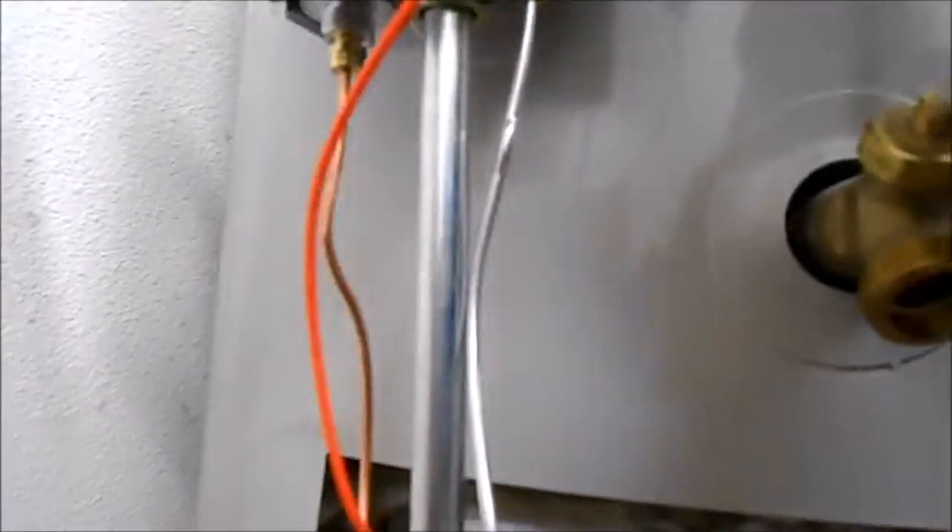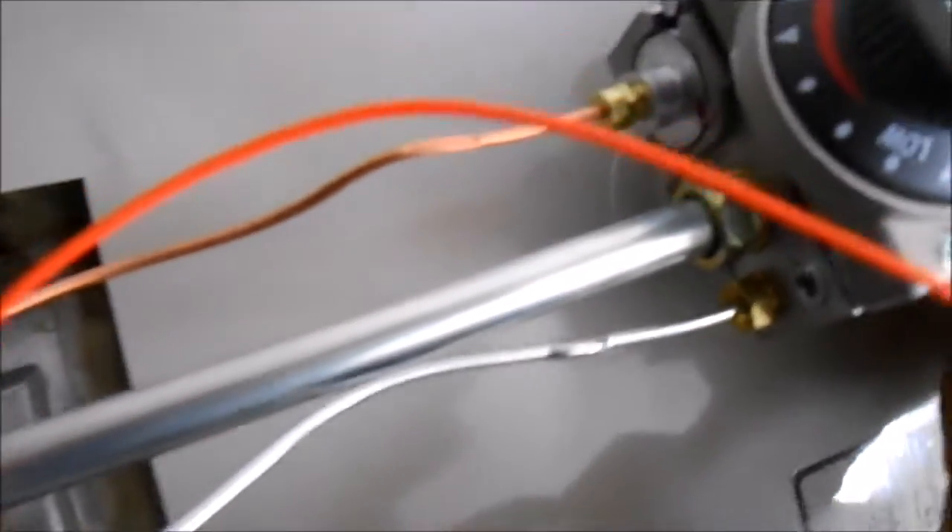When you tighten these fittings up — that copper fitting — you have to be very careful. I'd say put it hand tight and maybe a quarter turn after hand tight. Otherwise you'll destroy that end. This other end, the silver end — that main silver end needs to be in there pretty tight, or you may smell gas.